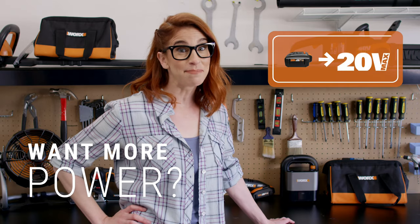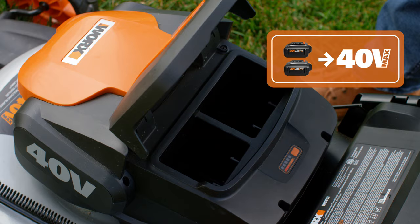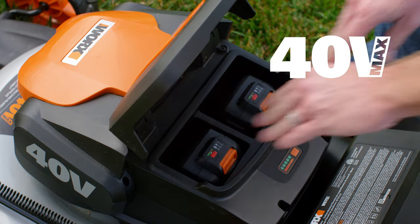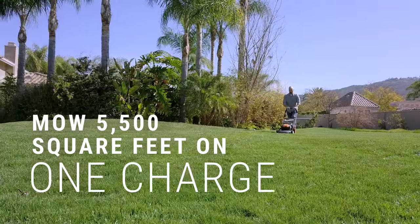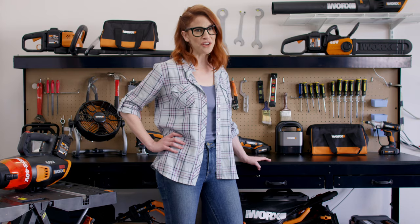Need a little extra run time? Say hello to my little friends. Combine two 20-volt batteries for 40-volt power. You'll be able to mow up to 5,500 square feet on a single charge. The only thing you'll have to worry about is all this power going to your head.